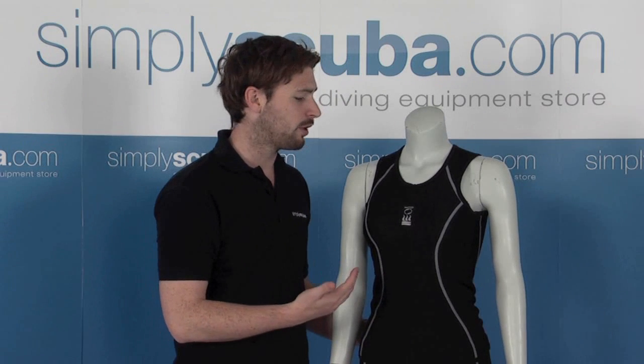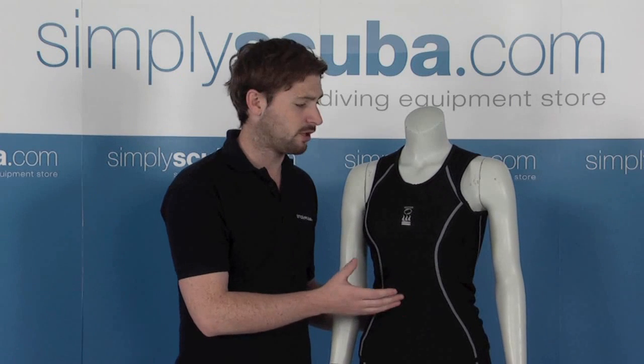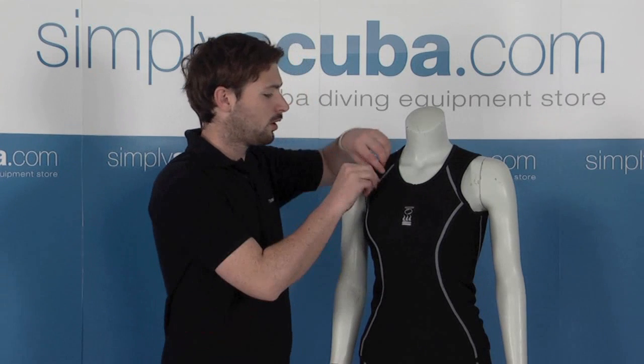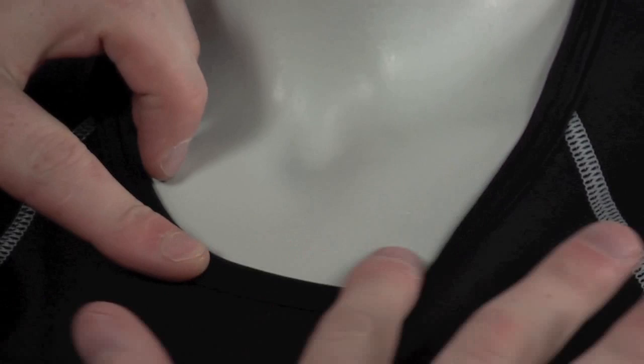It will allow your skin to breathe. And it's also neutrally buoyant, so when you are diving you don't have to worry about having any extra buoyancy with your wetsuit. This is neutrally buoyant so it will keep you nicely positioned in the water. Around the edges we have a lining tape as well, for that extra bit of comfort — it won't rub on you at all.